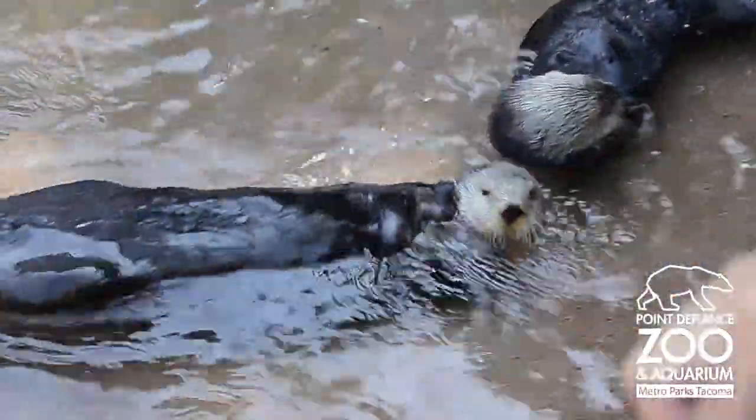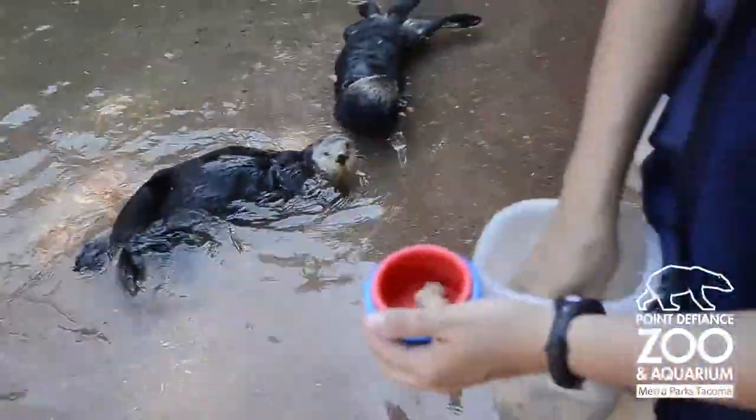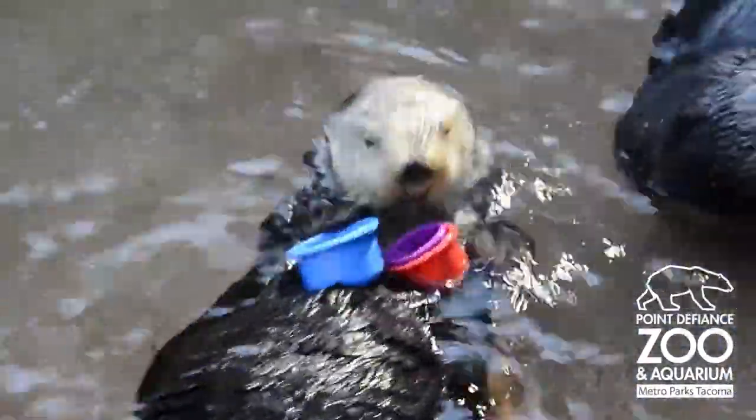We give her the little cups, and then she stacks them back up and gives them back. No problem. Oh, these ones have got fish in, so stay for your face. This one has got one in, there we go, delicious.